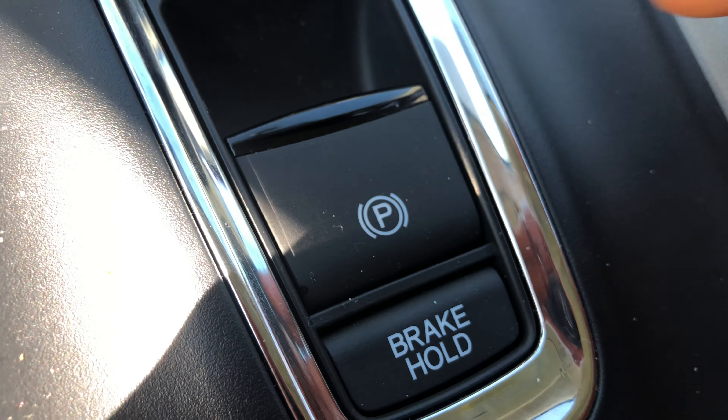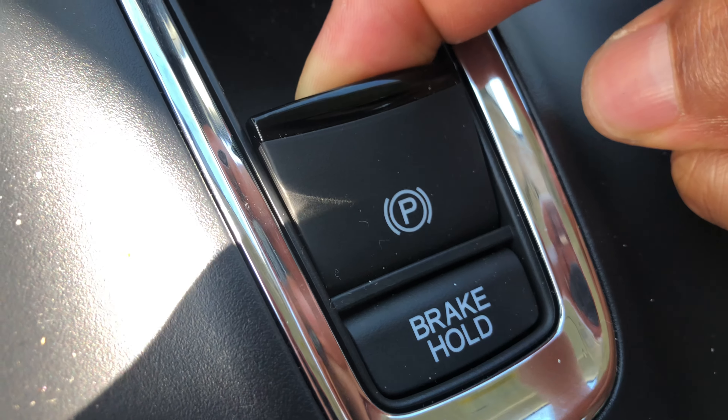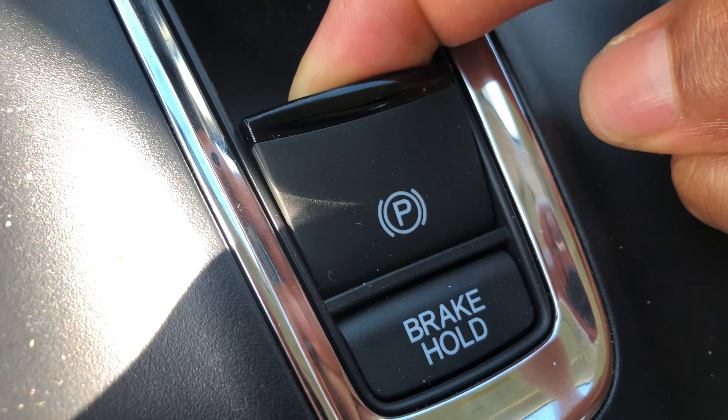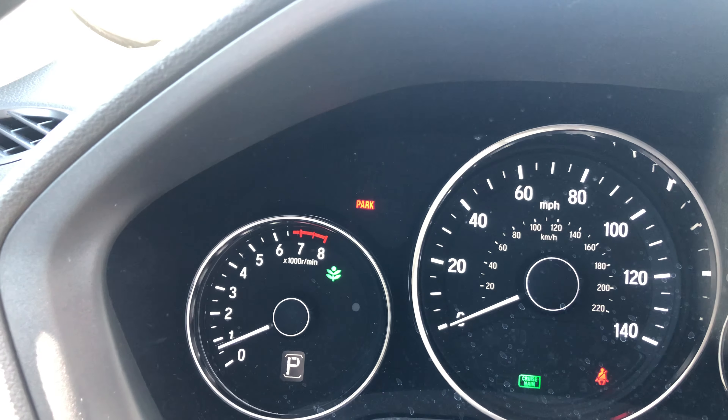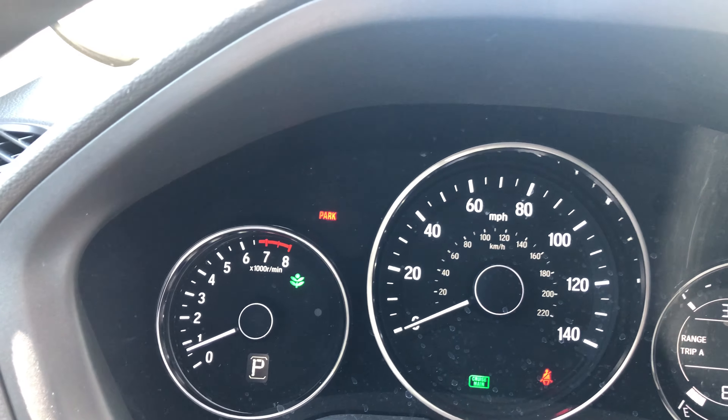I'm in the driver's side part of the vehicle behind the steering wheel. What I'm going to do is look right down here. My car is currently in park, as you can see. This right here is the parking brake lever. What I'm going to do is pull it up just like this.